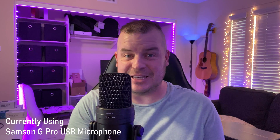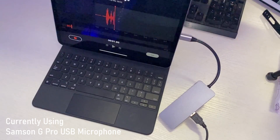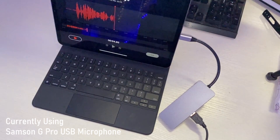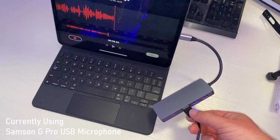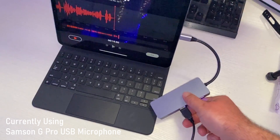By the way, I'm actually using a USB microphone as I talk right now. The basic setup is super simple. What you're going to end up doing is plugging the microphone — this is the microphone cable right here — USB into the adapter.